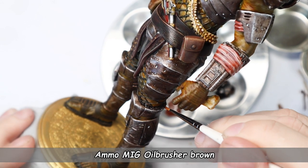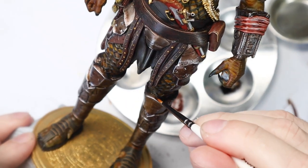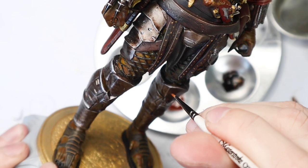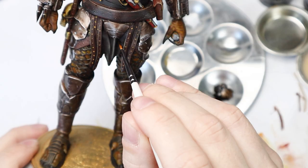I'm creating some deeper shadows with Ammo Mig Brown Oil Brusher. By applying the oils first and then a few minutes later blending with a tiny bit of enamel thinner on the brush.